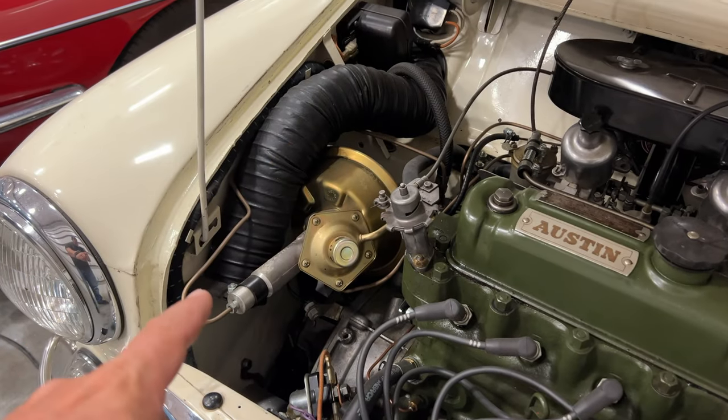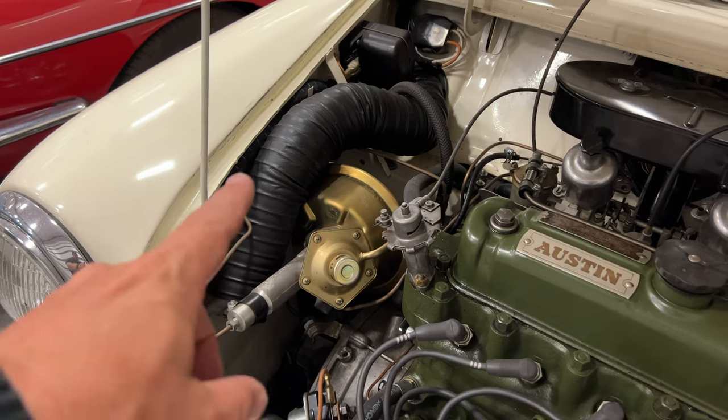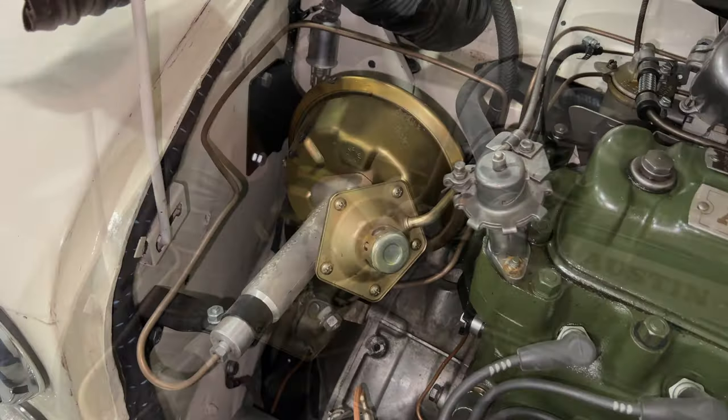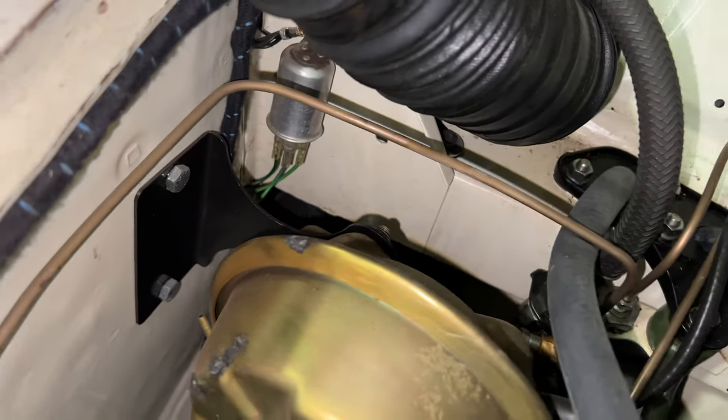Here is my white Cooper S, and right here is the brake booster. The vent hose is kind of in the way, but with the vent out of the way, we can see how that bracket holds the brake booster to the inner fender.